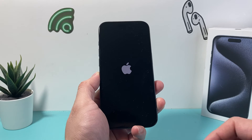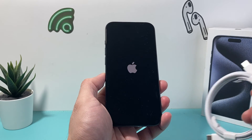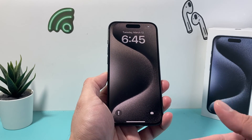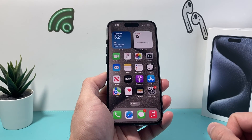If for some reason the phone is not turning on, another way to automatically restart it is by connecting it to the charger. Once it starts charging it will automatically reboot or restart your iPhone, and after that you should be good to go.